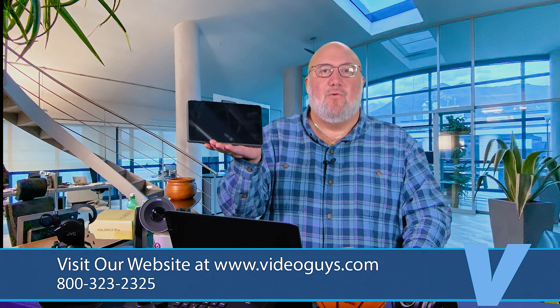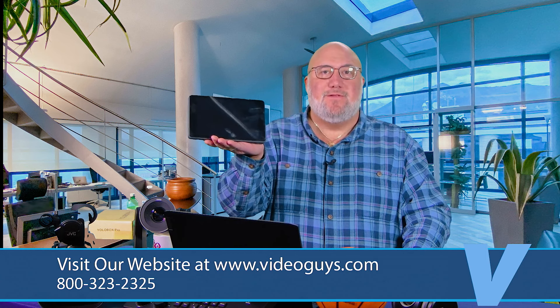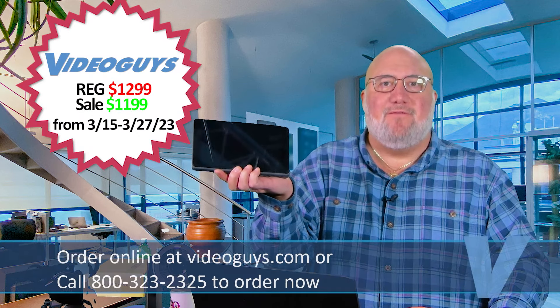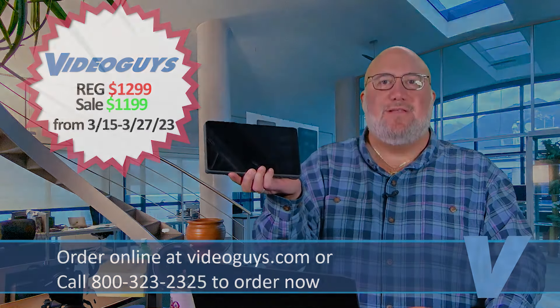Call us to learn more. Video Guys, 800-323-2325, and get your Yolobox Pro today. Yolobox Pro is on sale now for $1,199 for a limited time — it's normally $1,299. At $1,299 it's a great product, and at $1,199 it's even better.